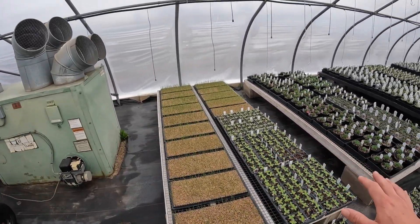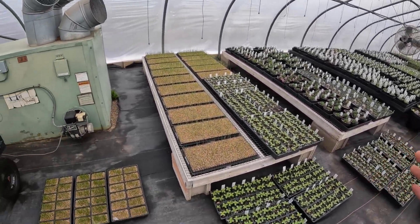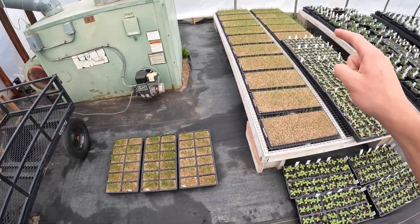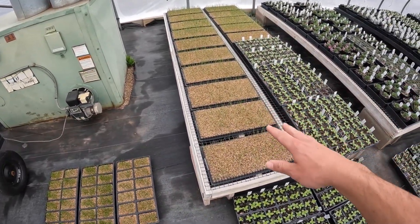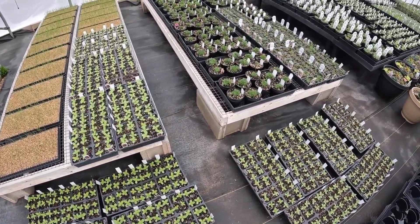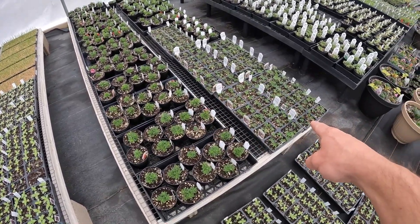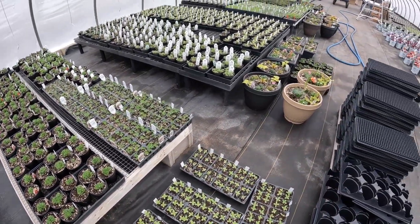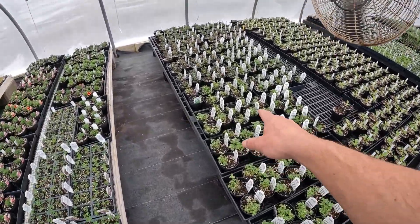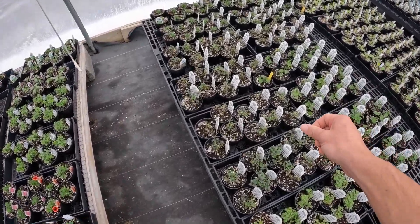Right now, things aren't where they're really supposed to be — we kind of just have them placed everywhere because that's where we had room at the time. To start off, we have the chives and onions. We have zinnias here on the floor, calabrachoa here, then we move into the lupines. Down here on the floor we have the planters, and over here we have the mints, which are mostly going to move over into number one in a couple of weeks.